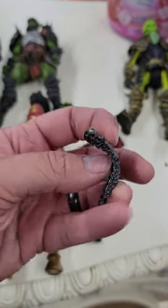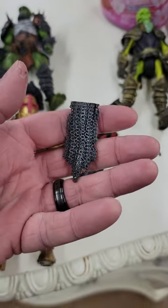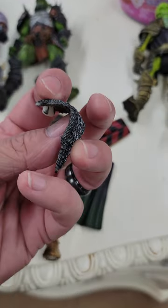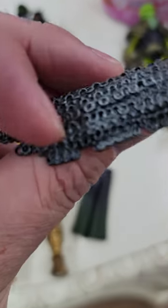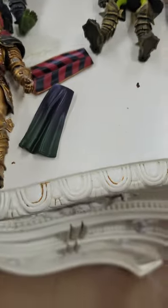Still super flexible. I'm not gonna really need to bend it the other way, but we'll just do it just to show. Flexibility is still there - don't really see paint chipping off or anything because of it.